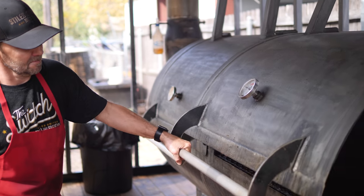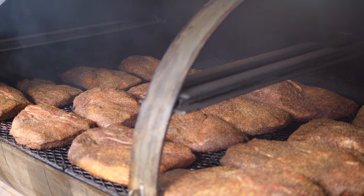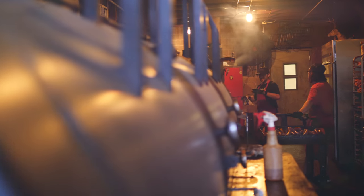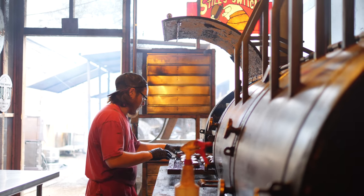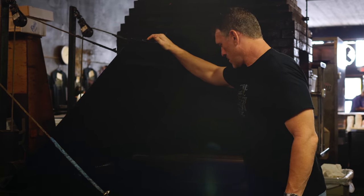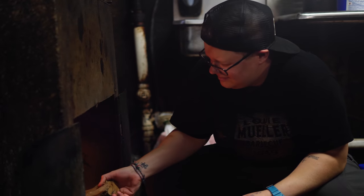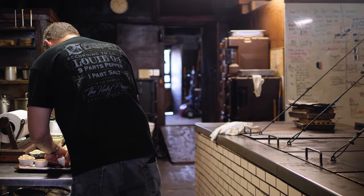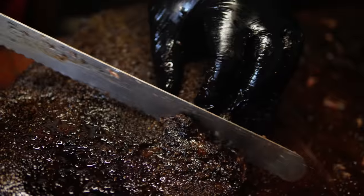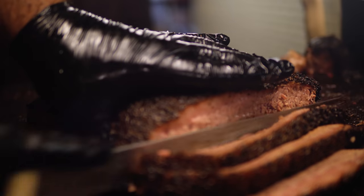There's a firebox at one end, the cooking chamber in the middle, and the chimney at the other end. The chimney works to pull the heat and smoke across the meats. They all pretty much cook the same — you'll have a little temperature variation from one end to the other, but they're great cookers. I tell my apprentices when they first learn: this pit is like your spouse, your partner. You need to know it equally as well. There are hot spots and cool spots — knowing the difference and when to apply them will get you maximum results.